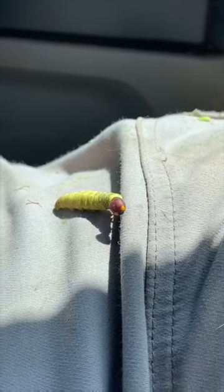You know guys, I don't think moth species get enough credit for how beautiful their larva stages can be.